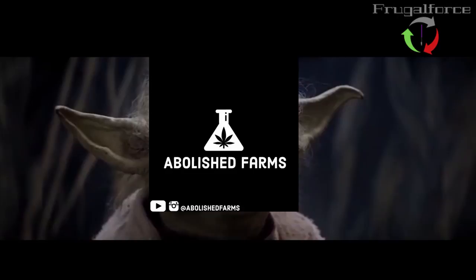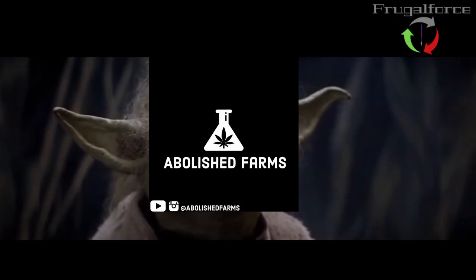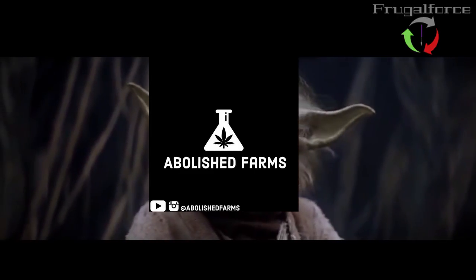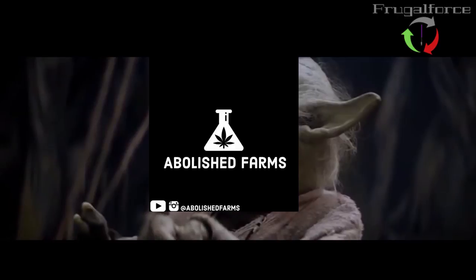And where you should not. For my ally is the Force. And a powerful ally it is. Life creates it, makes it grow. Its energy surrounds us.